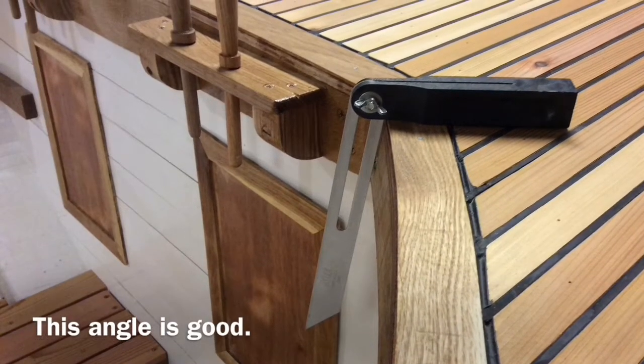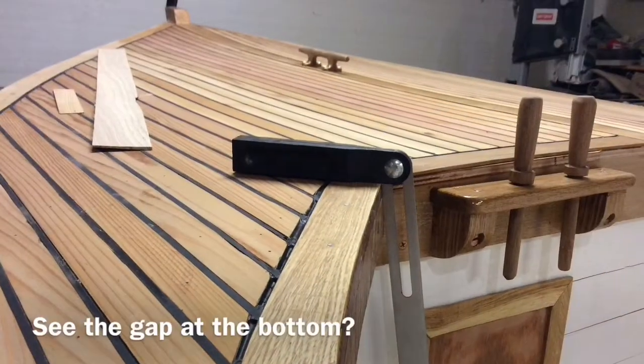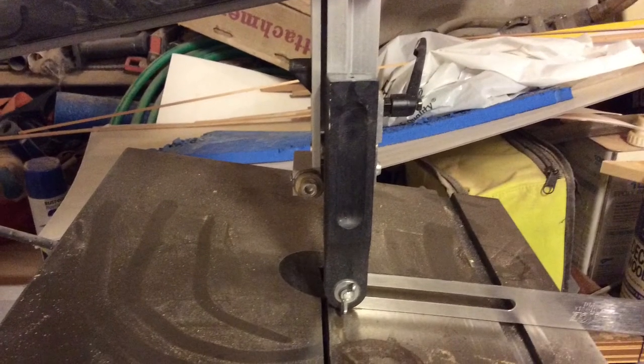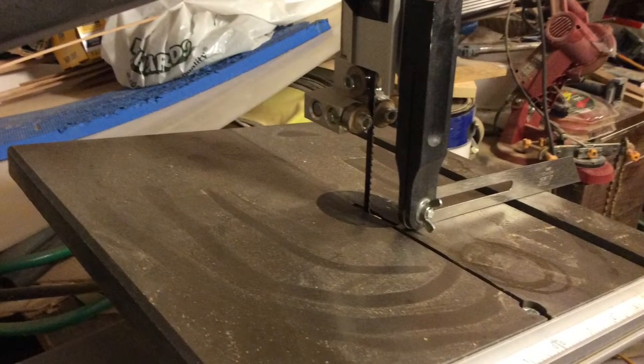I decided to make a thin angled piece of oak to put on the port side forward part of the carlin. I used the bevel gauge to determine the angle, adjusted the table on the band saw, and then I was able to cut out a little piece that had most of the angle already in it.